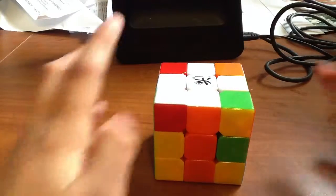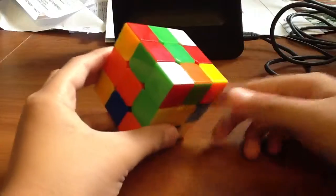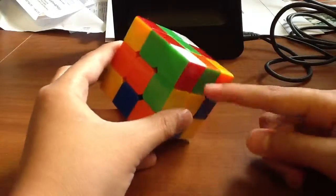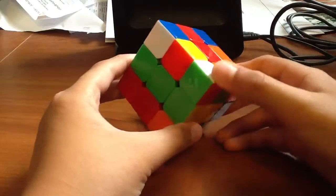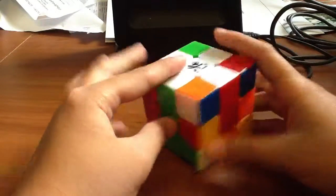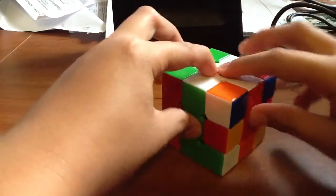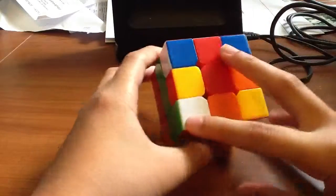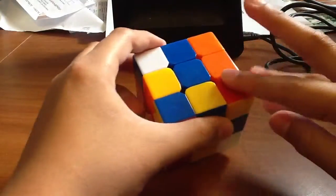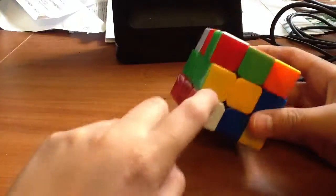Now that you've got your white cross, it's time to place the correct corners in. As you can see, this piece is white, green, and red. So I have to match up this white, green, red corner into the white, green, and red corner — so it has to go right here. Also, an important step is that the white has to be on one of these sides.